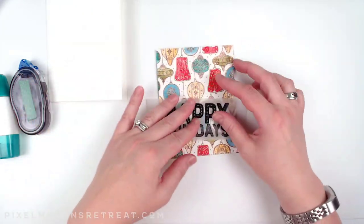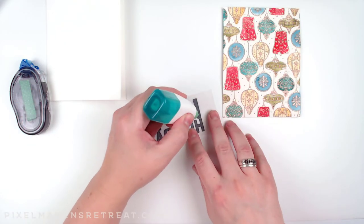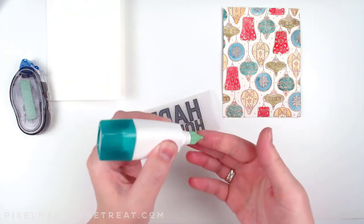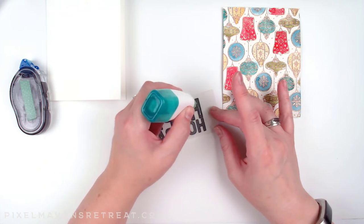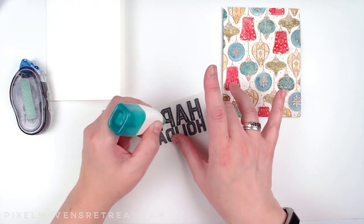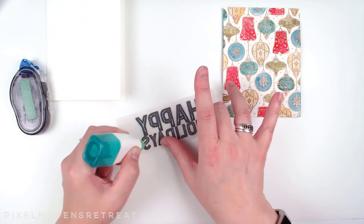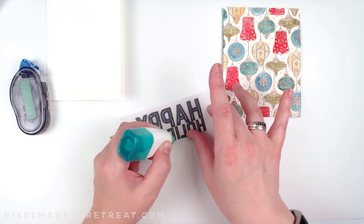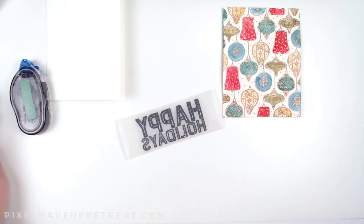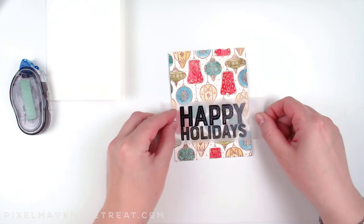This will make a huge difference — when I put this down it's going to lay flat no matter what. Now I'm going to put some Tombow adhesive where all the letters are. It doesn't need a lot — I don't want it to smush out from behind the letters. I really just want enough to keep this in place and keep it from floating up after the whole card is put together. Just little bits — it's not going to ooze out.